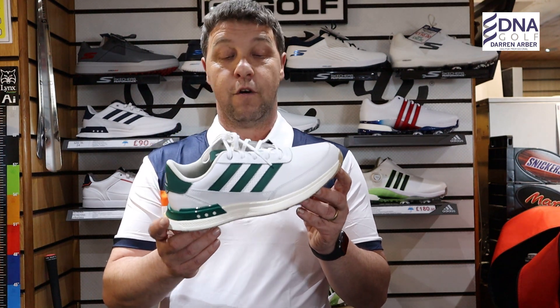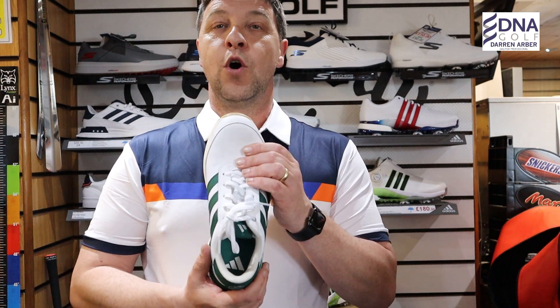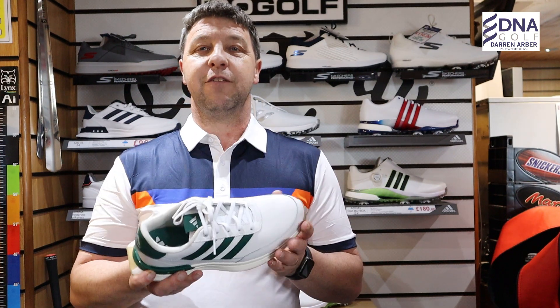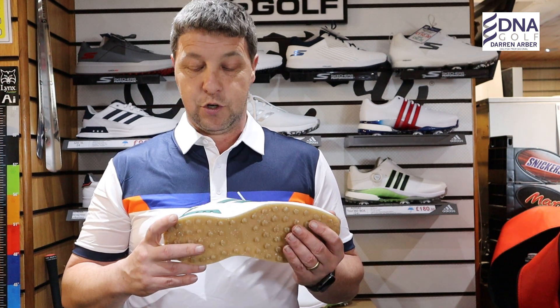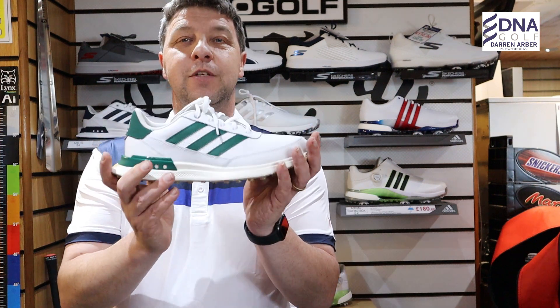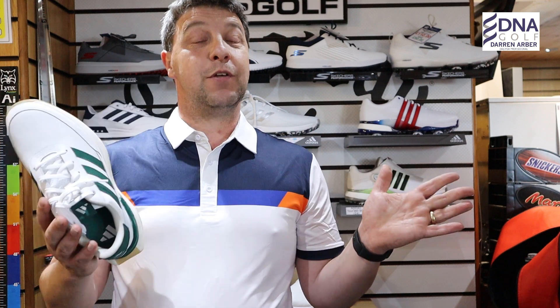It will appeal to people wanting a less traditional-looking golf shoe that can probably be worn both on and off the golf course. The uppers are waterproof leather, which is obviously essential when you're in the UK — having that peace of mind that it is a waterproof golf shoe will benefit most golfers. With the sporty design, there are obviously two different camps here.